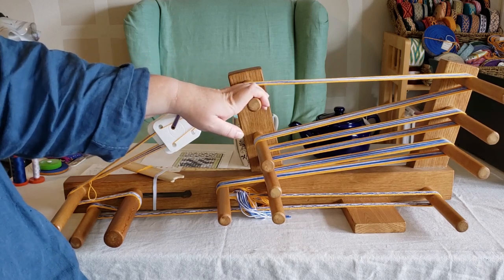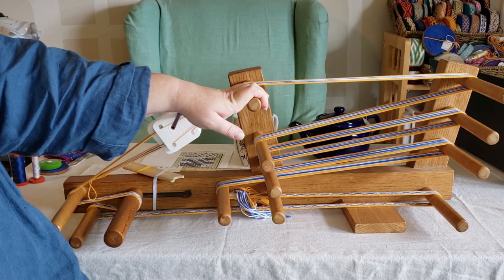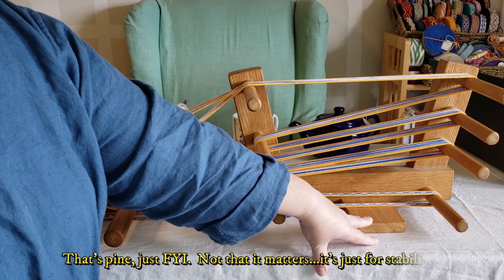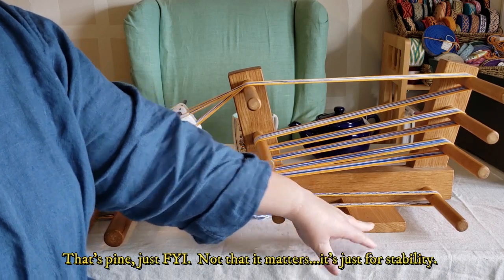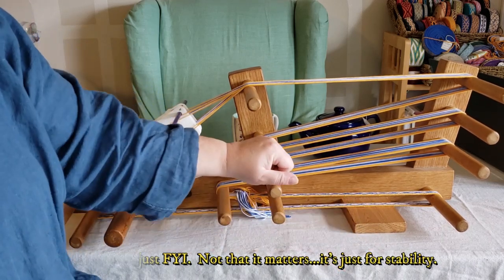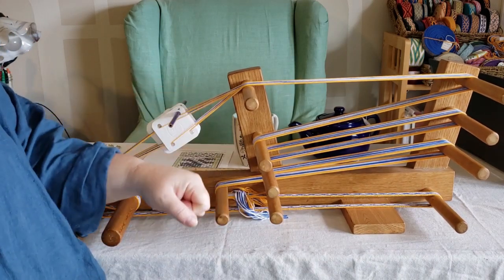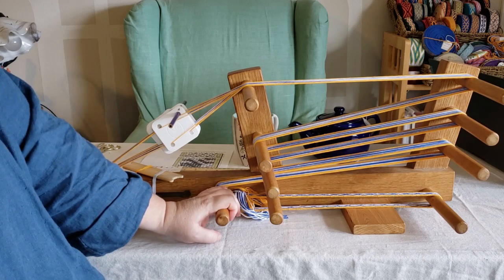I'm not absolutely certain — again, I'm not a woodworker — but they do look more like my cupboards downstairs, not my floors. The base here is a scrap piece of wood that I ended up putting there myself, because before that was there the loom was very teetery. As you work it, it would rock back and forth. It drove me absolutely crazy.